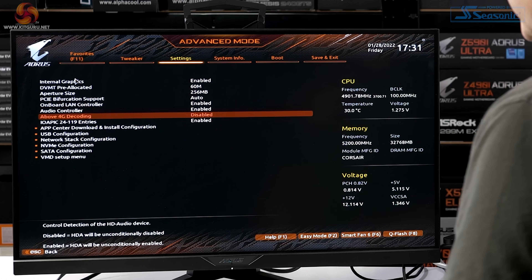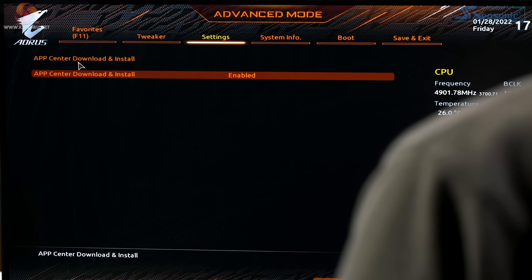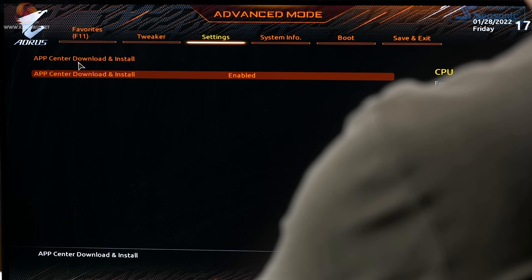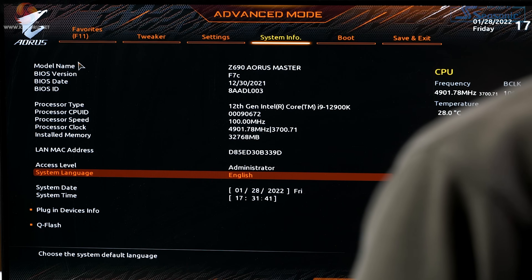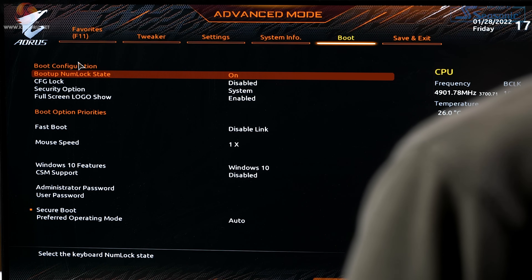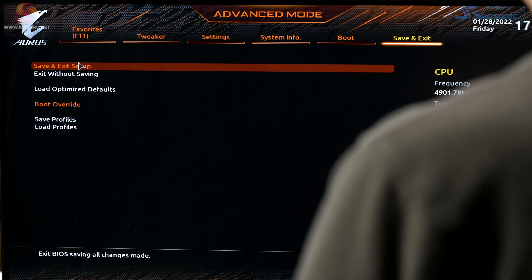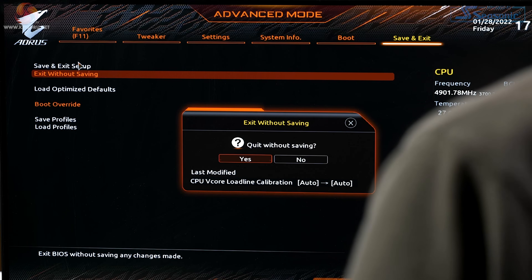Here's something that might be of interest: App Center Download. As soon as the PC fires up, it wants to download the Gigabyte App Center and a whole bunch of software. You might choose to disable that — it's the equivalent of ASUS Armoury Crate. We can ignore all that. Sys info is obvious, and the Boot menu is actually amazingly simple. I can exit without saving since I haven't made any changes — load line calibration stays on auto.